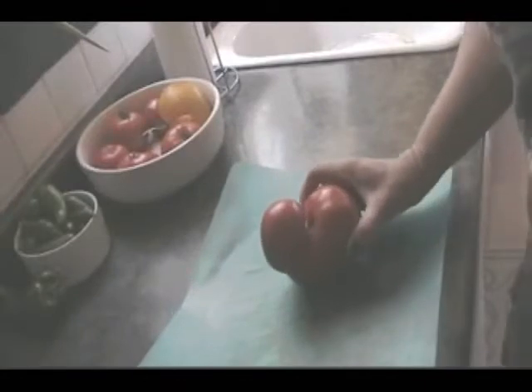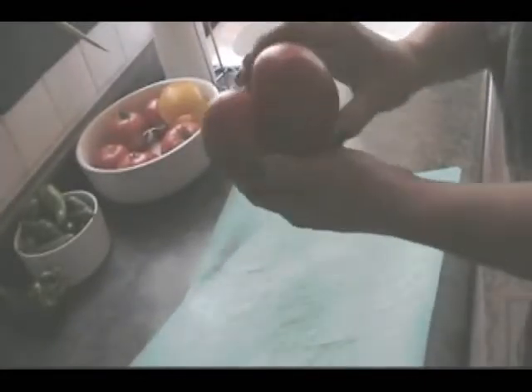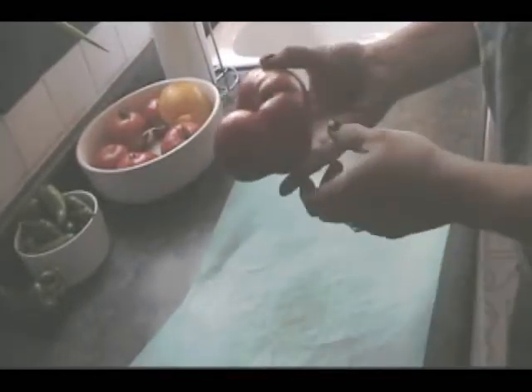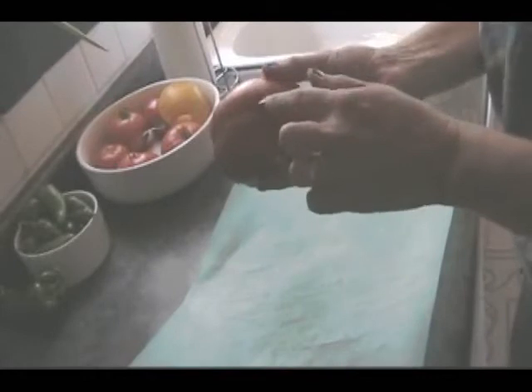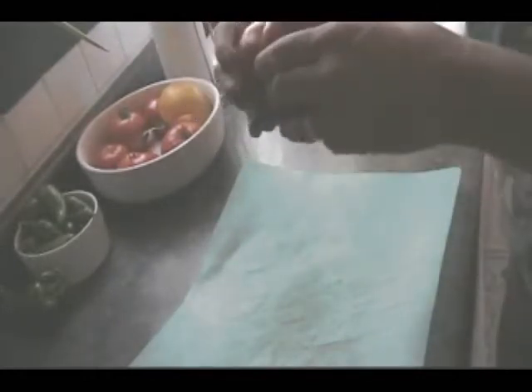Here is my conjoined triplet tomato. There's one stem there, and there's a belly button, there's a belly button, and there's a belly button. Three tomatoes.